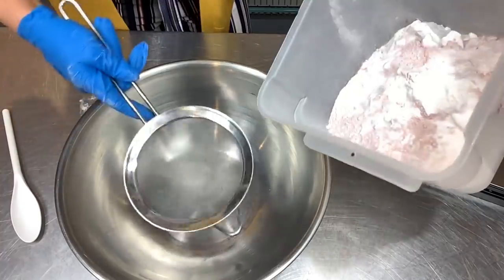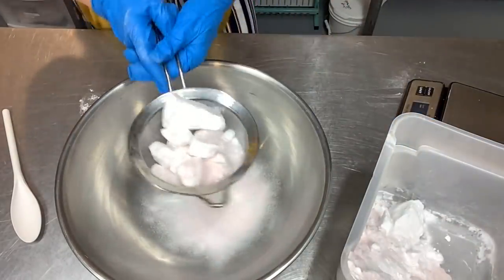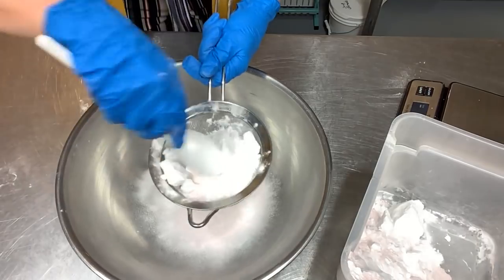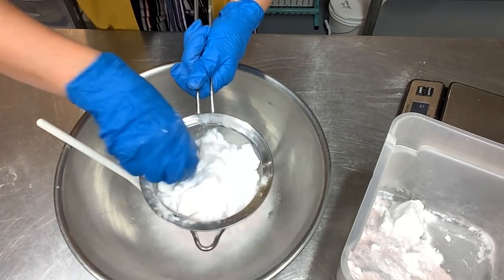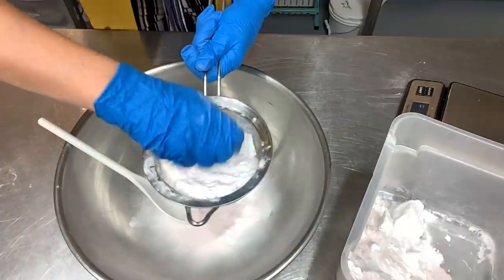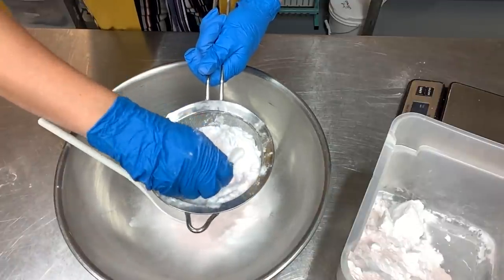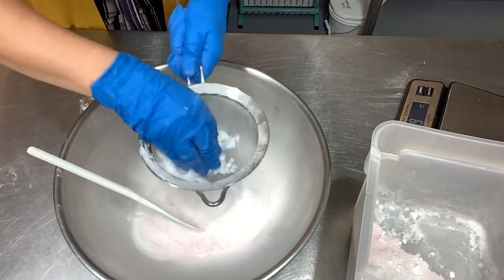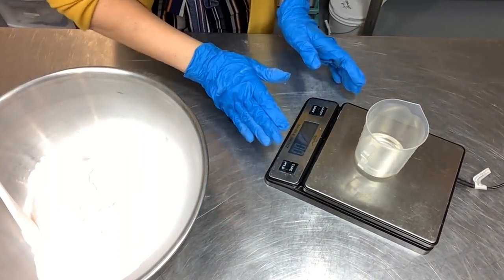Now I have all the dry ingredients ready. I like to use a metal stainless steel sifter so I can sanitize and clean it really well — it's just a preference. I'm going to run everything through my sifter a little bit at a time. Look at that chunky baking soda — I break it up a little with my hand and then mash it through with my spoon. I'm going to run all the dry ingredients through until it's all sifted and ready to go.